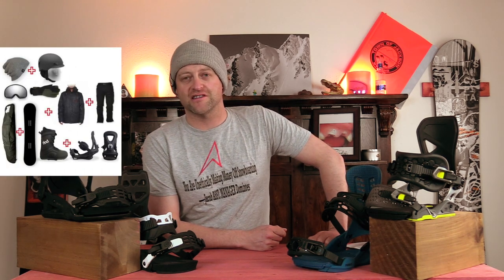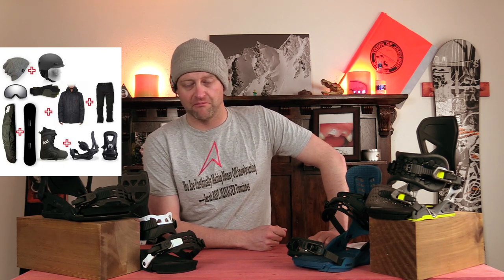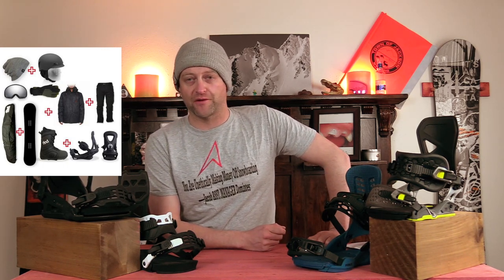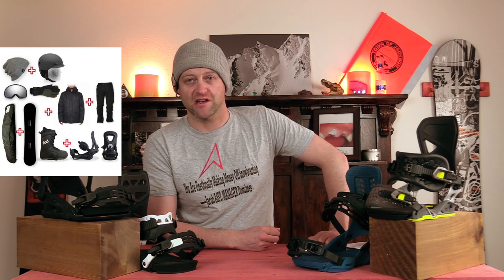Number five: it came on your board. You bought a board, boot, and binding package, so you're all set. You bought that setup and were just like, hey, it came with it, so they paired it — it must be optimal for my type of riding. You did zero research on this at all. I'm ashamed of you. You make me sick.